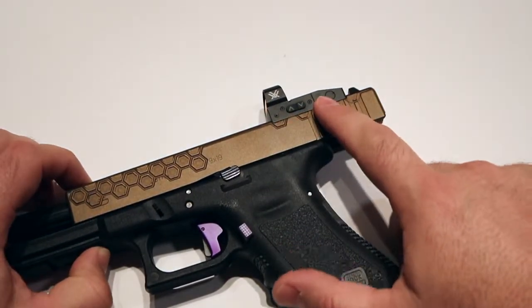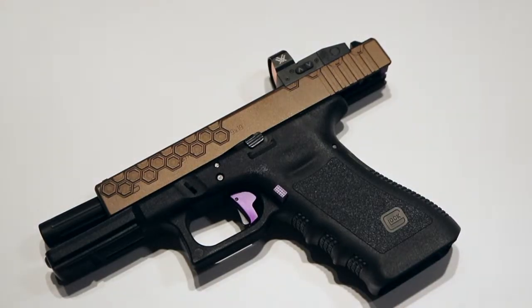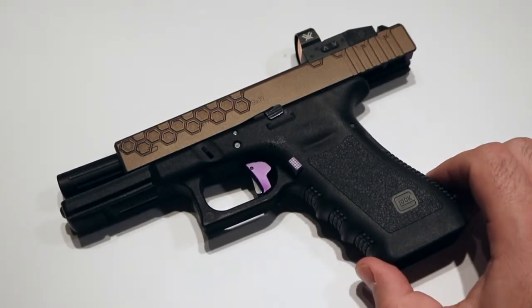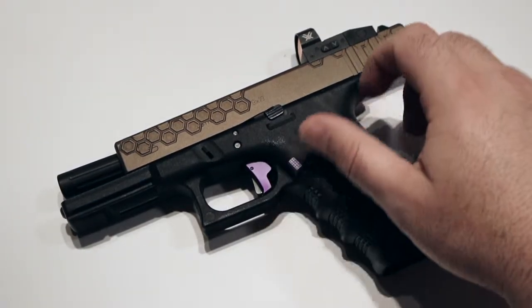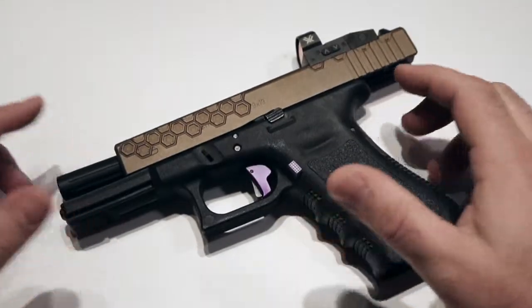I got a Vortex Venom up here, which is my first red dot, and I absolutely love it — I would recommend it to anyone. It did take some time to get used to. I didn't just pick it up, go to the range, and start shooting extremely tight groups. It was a learning curve, but I've also read that the red dot can help make you a better iron sight shooter because it forces you to focus on that one point, just like you would be focusing on that front sight if you only had irons.